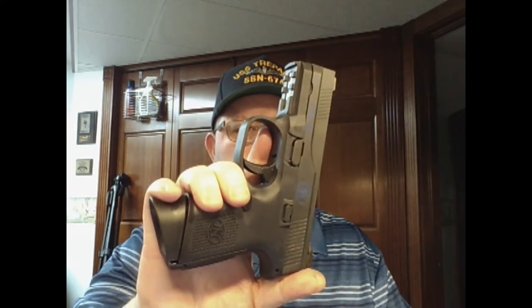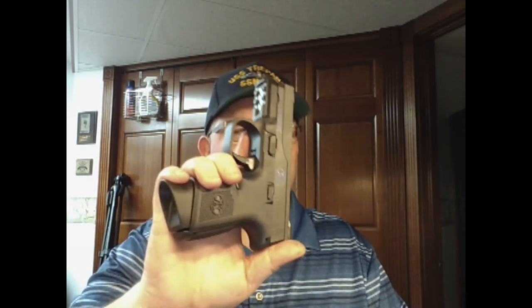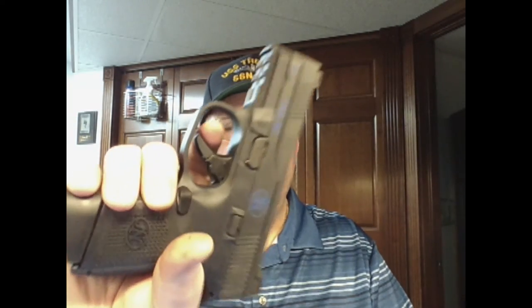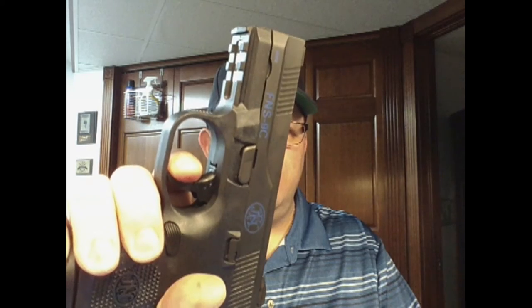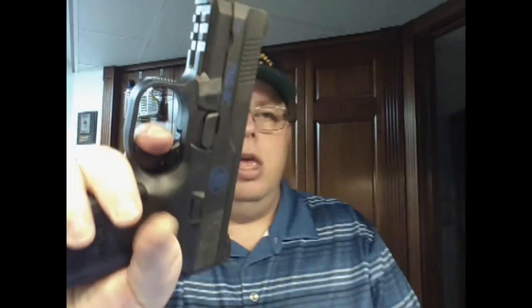One thing I really like about the compact is the trigger is really, really good straight out of the box. My full-size took a couple of hundred rounds to break in before it was buttery smooth. My compact straight out of the box is pulling 5.5 pounds on my scale. The reset is awesome as well — a little bit of take-up as with any striker fire, but the reset is audible and very nice.